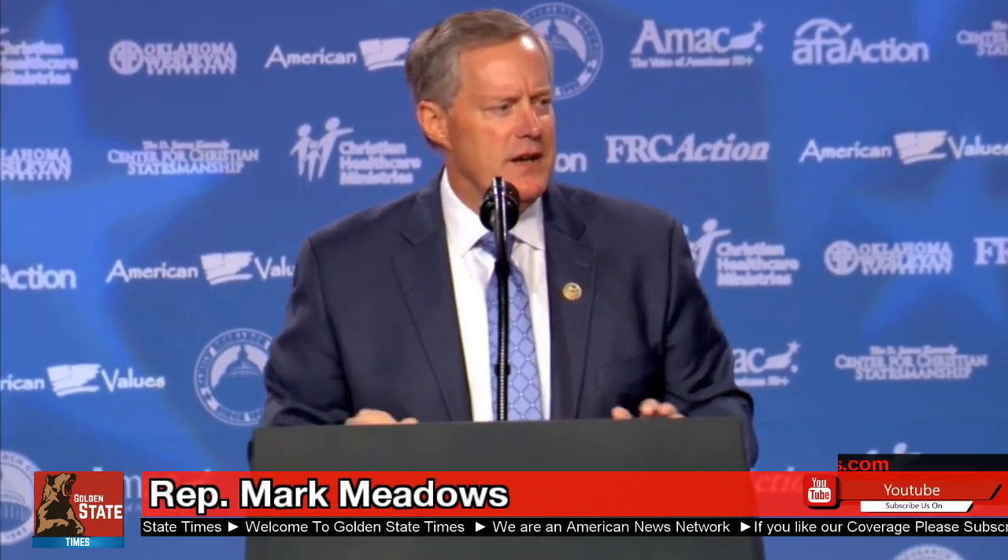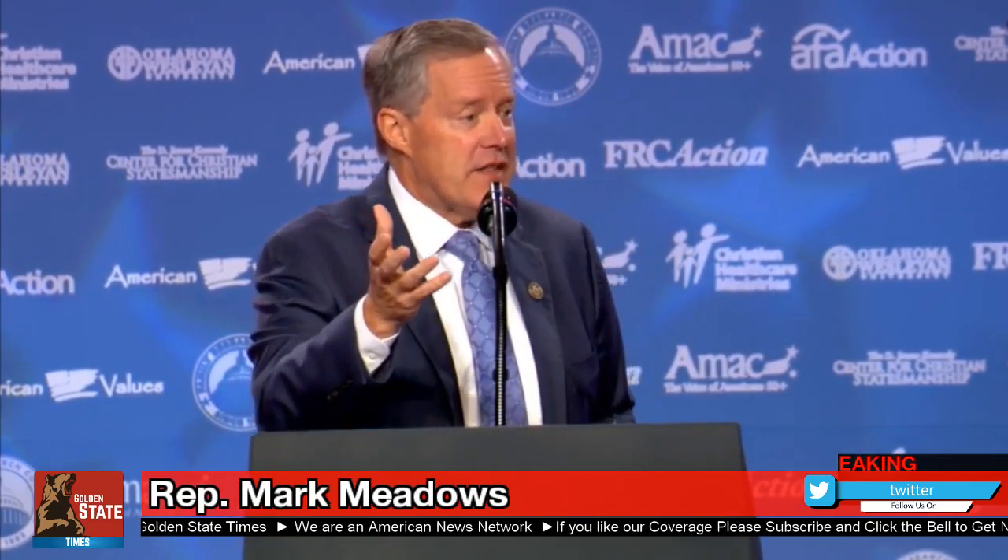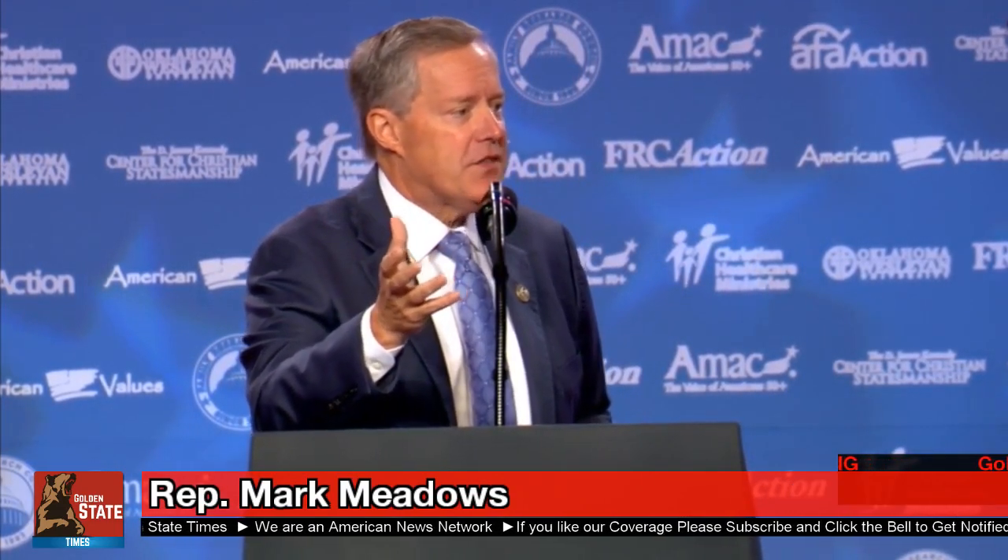Here is my challenge and encouragement to you. We need to continue to show the same type of energy that was there before November 8th.